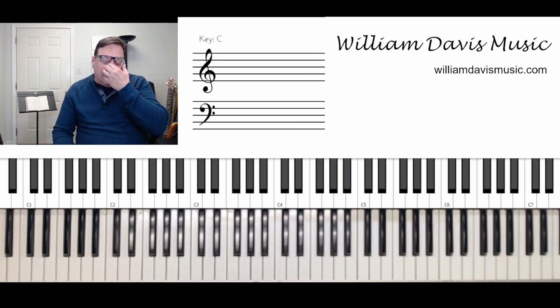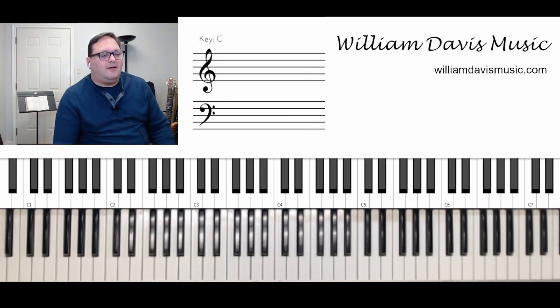Walking up and walking down — all things that we can do on any song.